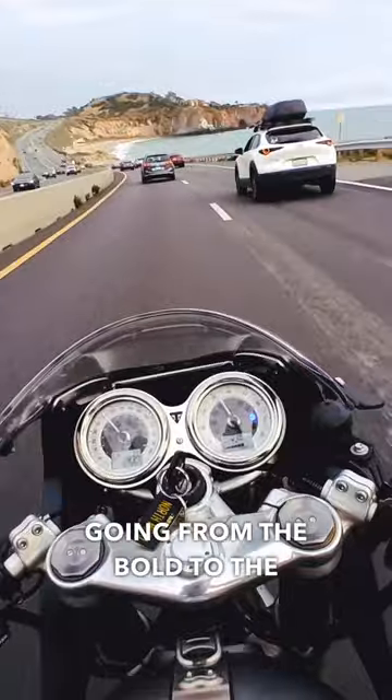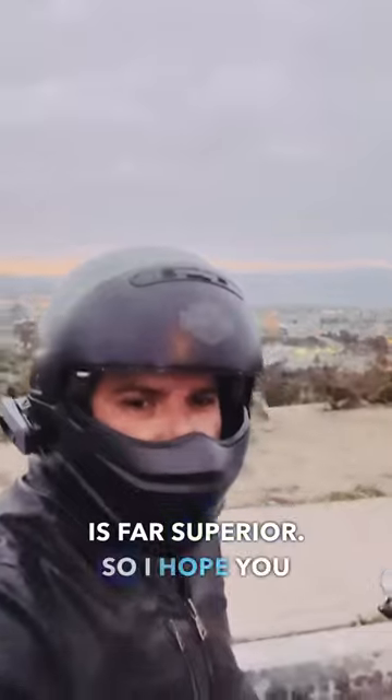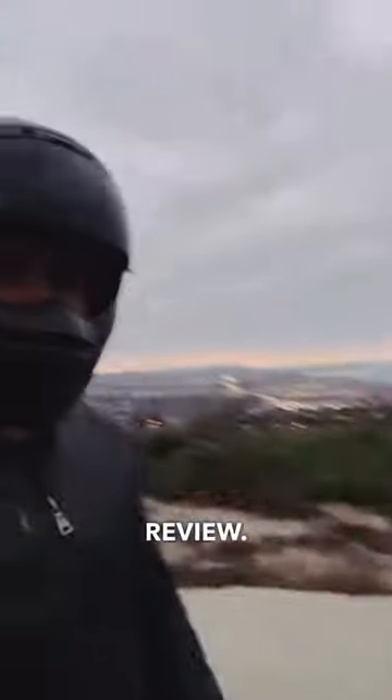Going from the Bold to the Cardo Edge, I will say that the experience is far superior. So I hope you enjoyed this little quick review. See you out on the road.